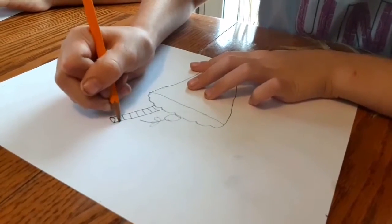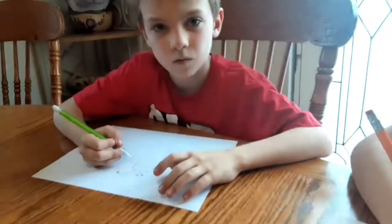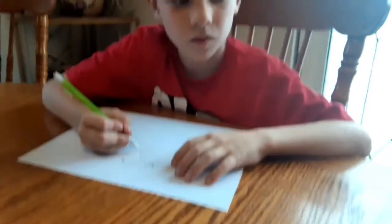And she's drawing the lines on the straw. No Gabby, quit. She just drew the lines on the straw.